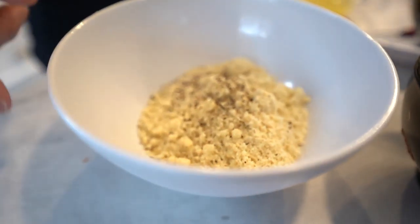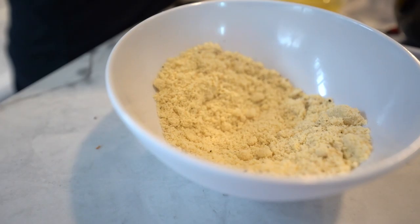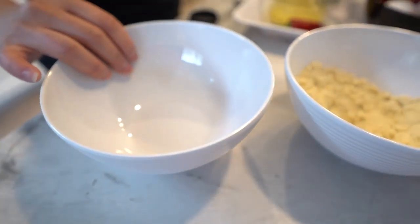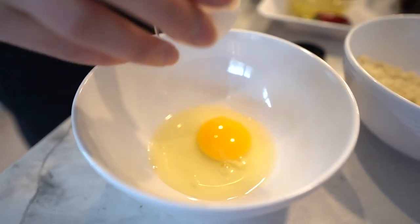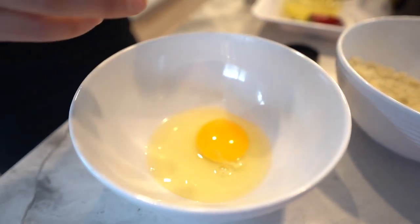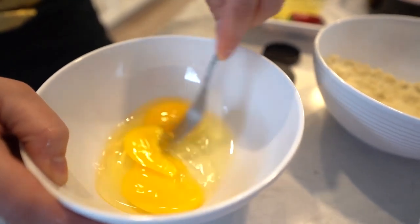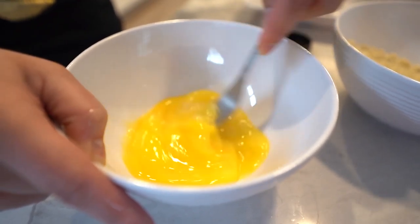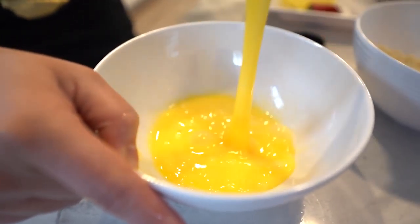Just lightly mix that together, and then in another bowl or dish, we need two eggs so let's crack two eggs here. I'm using two whole eggs but if you want to use egg whites by all means you can do that too. Mix it up very well so that you break up the eggs so it's not so membrane-y.